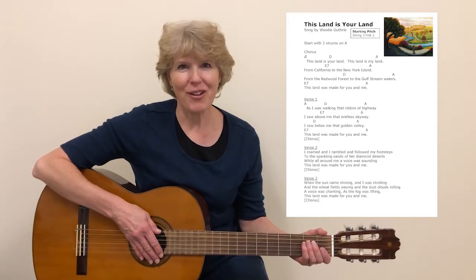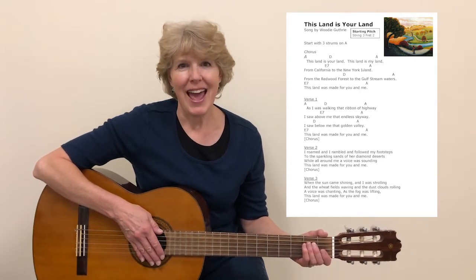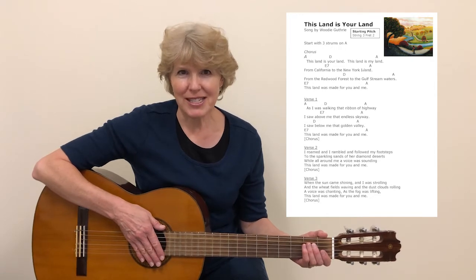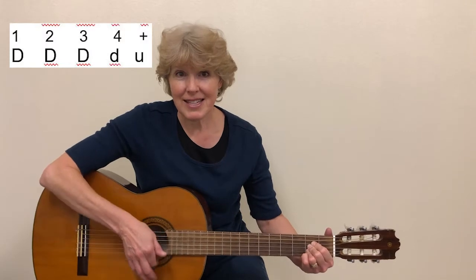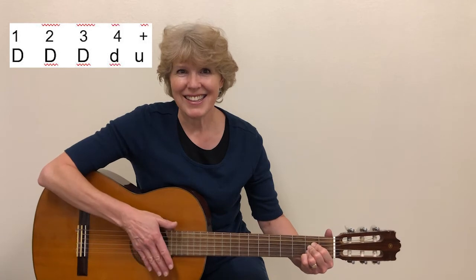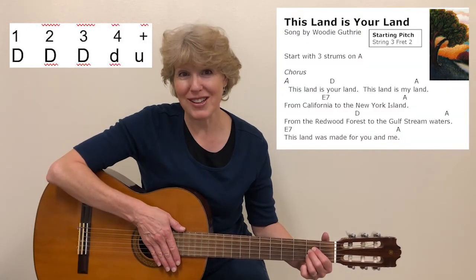This is the practice video for This Land is Your Land in the key of A, and I'm going to be using a slight variation to the steady strum, which will sound like this. So I'm going to play two times on that strum pattern before I start to sing.